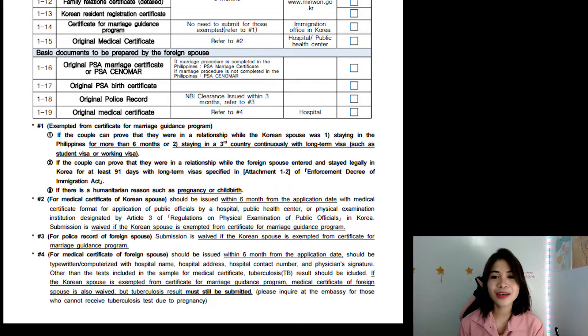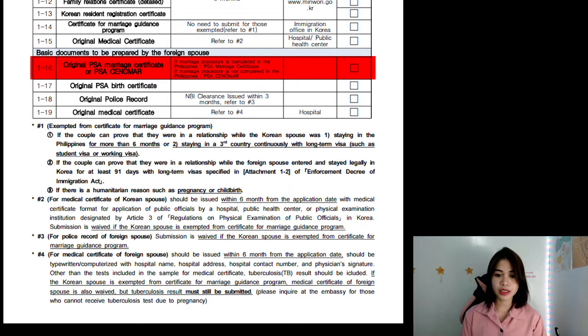Now, going to the basic documents to be prepared by the foreign spouse. Let's go to 1-16, the Original PSA Marriage Certificate or the PSA CENOMAR. If you got married in the Philippines, then you need to submit the PSA Marriage Certificate. If you didn't get married in the Philippines, then you need to submit the PSA CENOMAR. In our case, we submitted our PSA Marriage Certificate. We were able to expedite the release of our marriage certificate with the help of our local registry — we got it in just one month, whereas it usually takes around six months or a year.